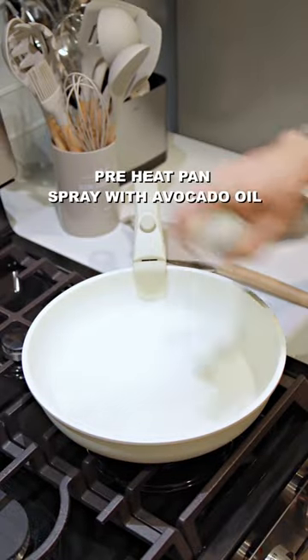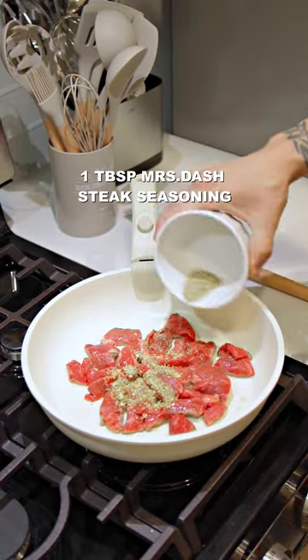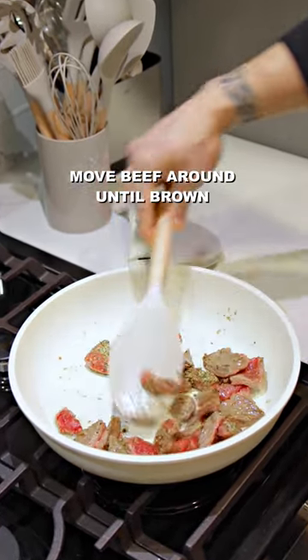You want to preheat the pan and spray with avocado oil, add lean beef and Mist-Steak seasoning, then move the beef around until it starts to turn brown.